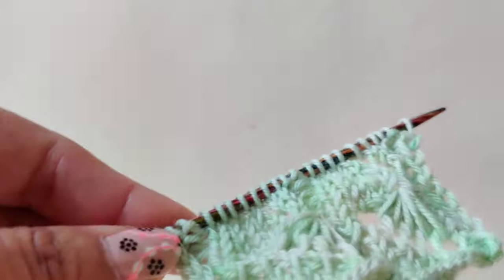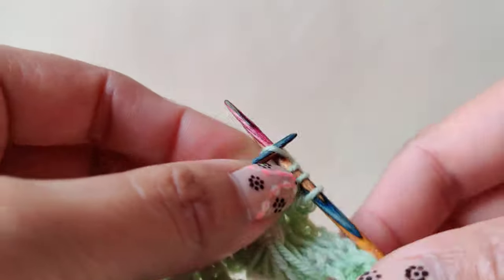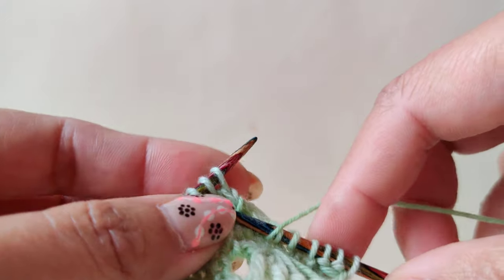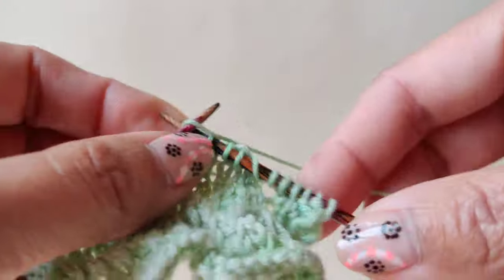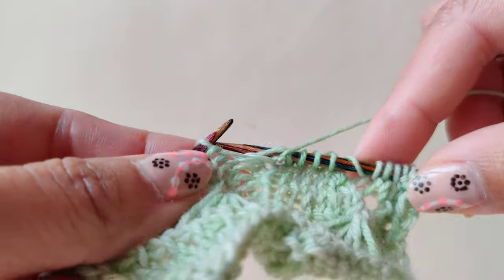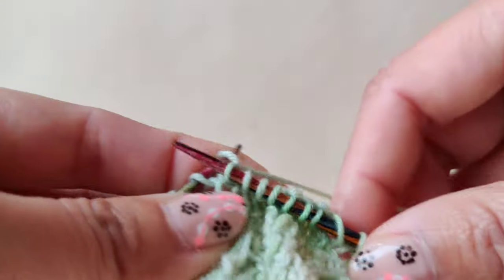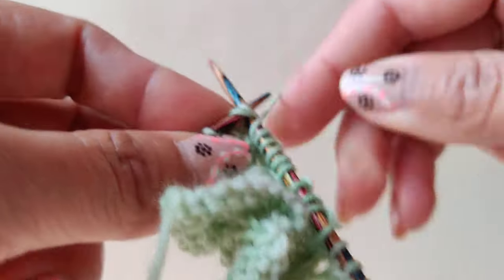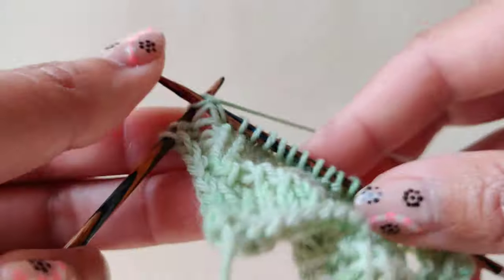For the next row, slip one, purl two, and then we will knit three — one, two, and three — yarn over, knit two together, and then knit two. Repeat: purl two, knit three, yarn over, knit two together, and then knit two. End with purl three.